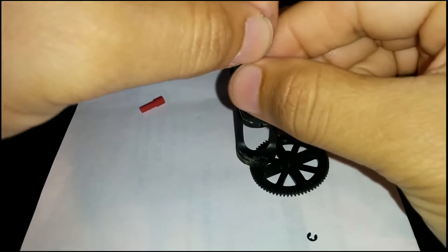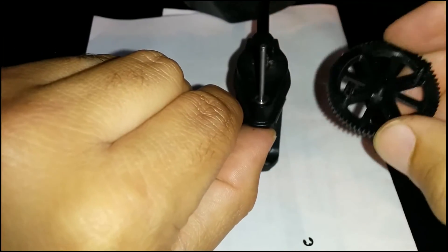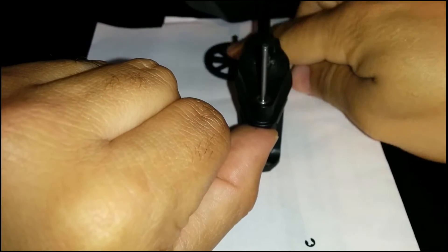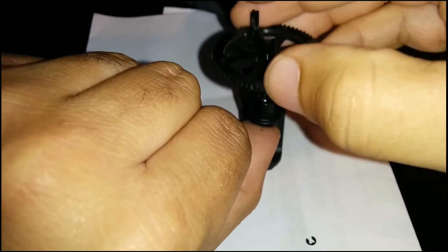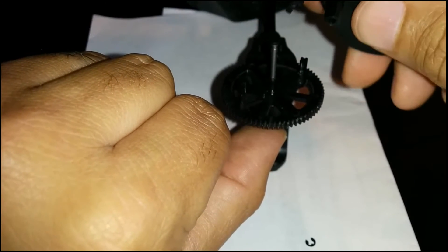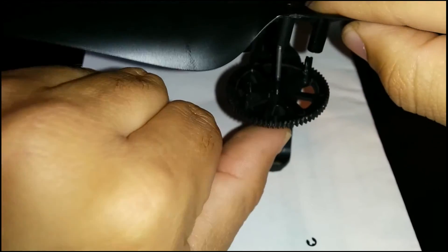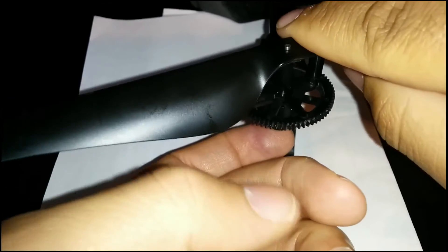I'll smooth that on around with the applicator — and that's the hard part of this project. Now I'm just putting everything back together, sliding my gear into place and making sure everything is lined up as it should be. Now I'm going to put my propeller on top of that, making sure everything is lined up properly and that it is the proper propeller for that placement.